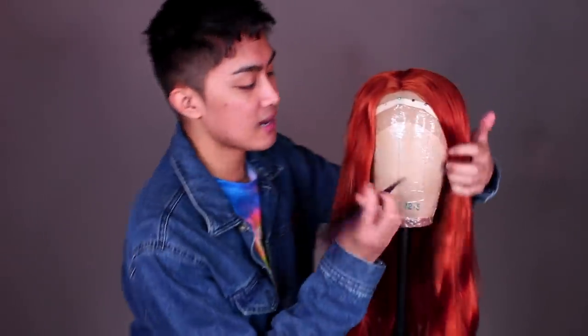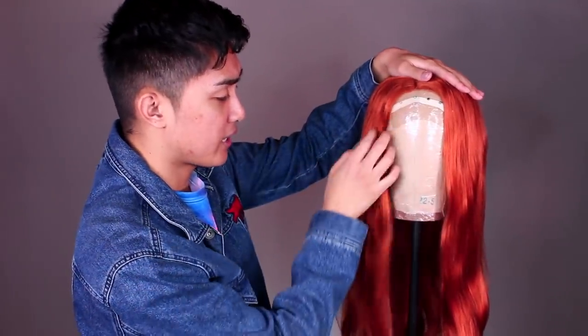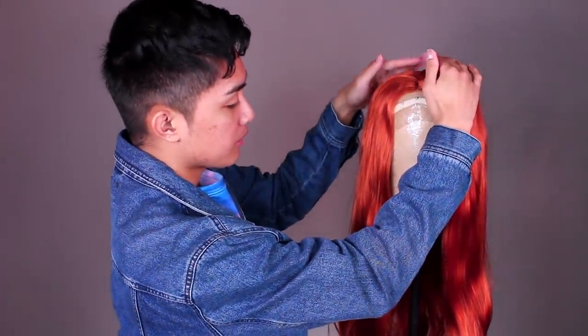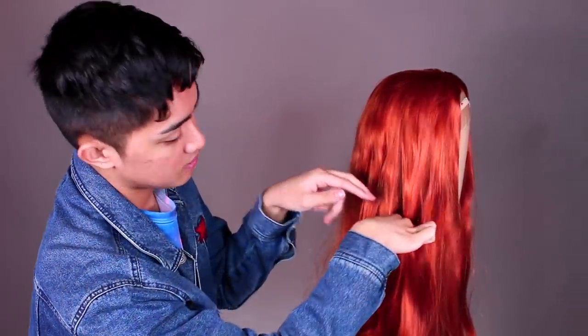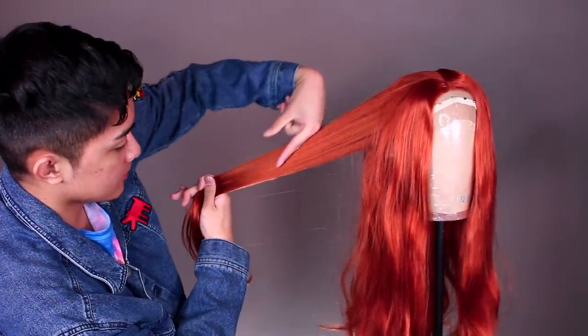This wig already comes with the middle part, but if yours doesn't you're gonna want to do that and line it up with the center of your wig block or mannequin head or whatever you're using. I'm gonna start off by giving this wig a bit of a haircut — very similar to my last wig tutorial on that curly bang hairstyle where I want pretty tight ringlet curls, and I want the final product to have a circular shape proportion-wise. So I take a section vertically and cut it at this angle.